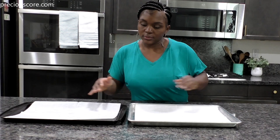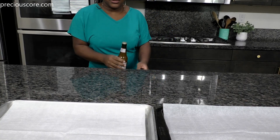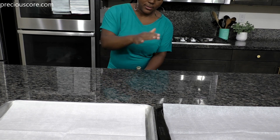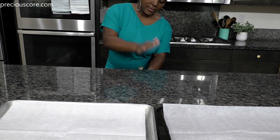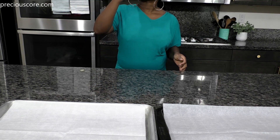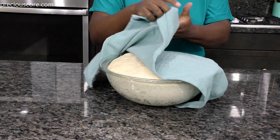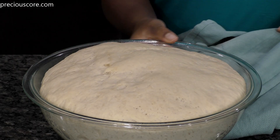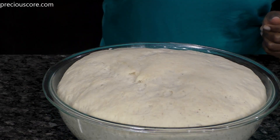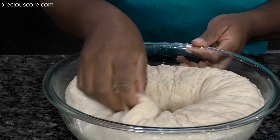While the dough is rising, prepare 2 large baking sheets by lining them with parchment paper. Now my dough has risen — it's been in there for about an hour and it's risen beautifully. Punch the dough to deflate and take out that air. You can see how beautiful that dough looks.